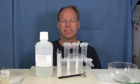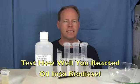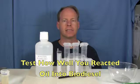Hi, my name is Graydon Blair from Utah Biodiesel Supply and today we're going to cover the biodiesel conversion test. This is a test that you can do to see if your oil has been reacted fully into biodiesel.